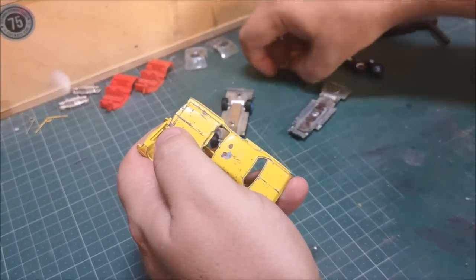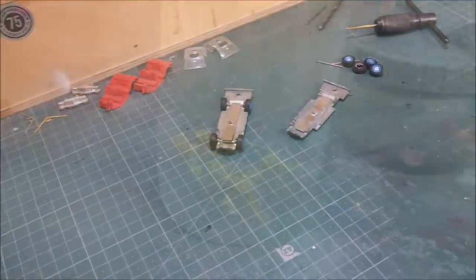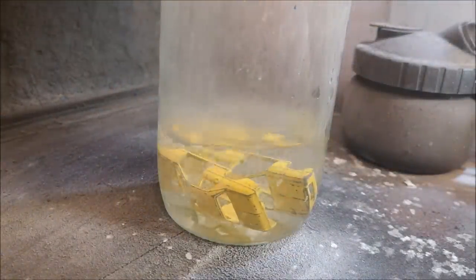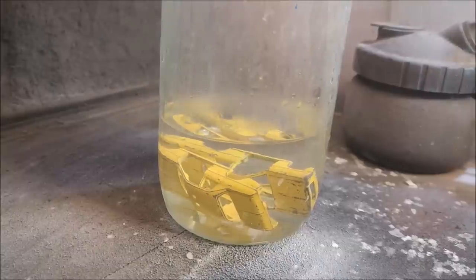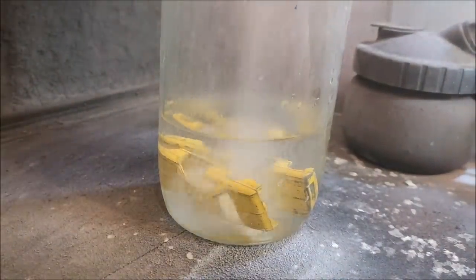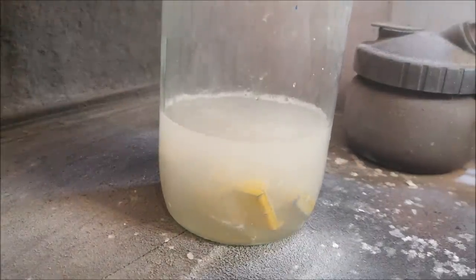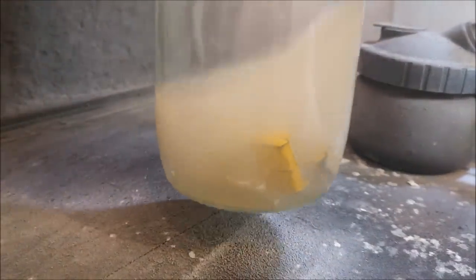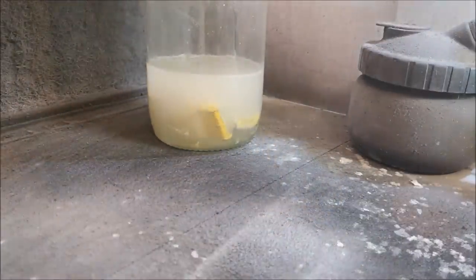Let's gather up what is needed for the next stage, not forgetting the four little doors. We'll get it into the foot-long hot dog jar covered in boiling water, and then in comes a tablespoon of caustic soda. We put that to one side whilst it does its business.